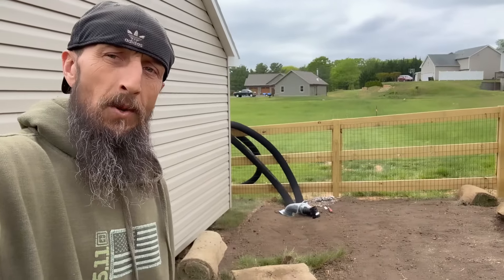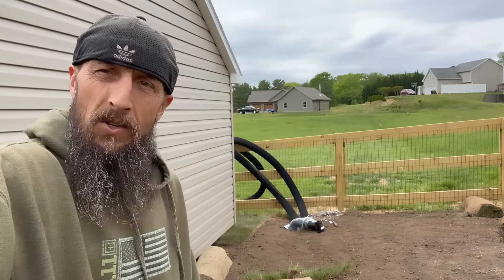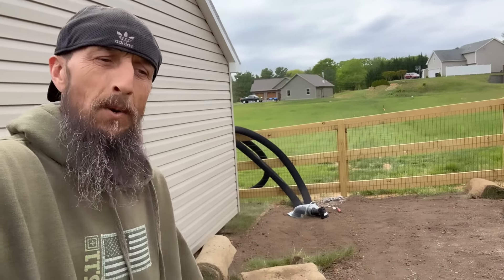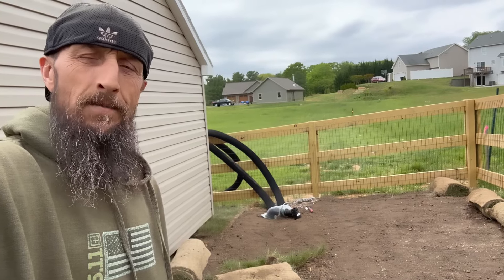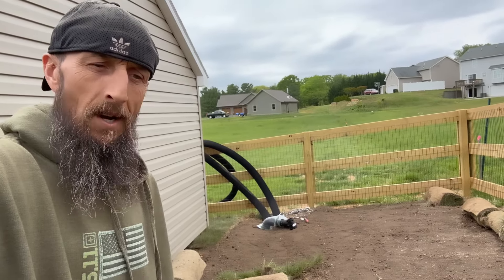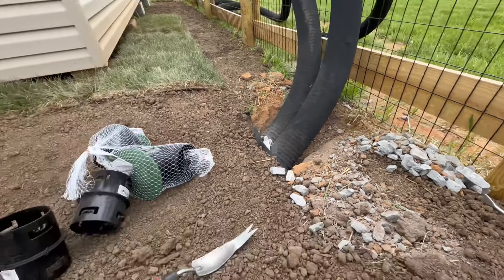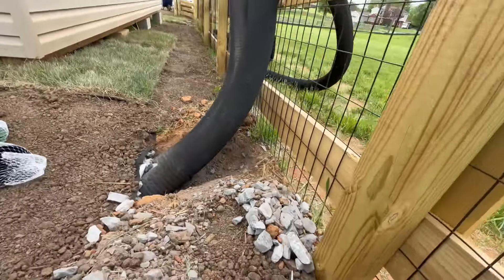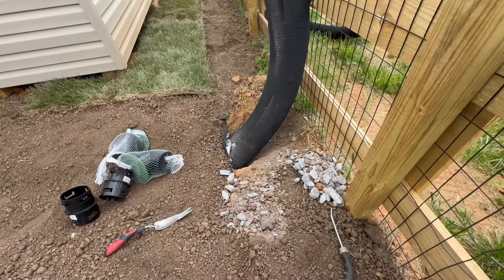We're going to do a little demo on connecting the ends of these pipes. Every situation is going to have different things it calls for — different methods of dispersing the water. I can't really throw it to the next lot because there are going to be two new houses there. So this is where my drain ends, and I had the pop-up valves for this situation. I'm going to have to do some digging to give myself a little bit more room to install these.